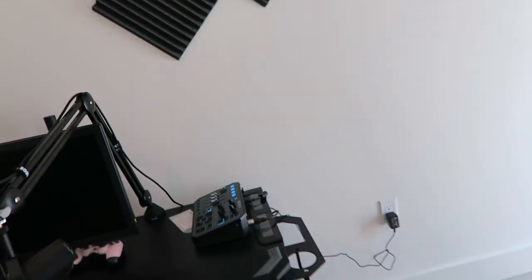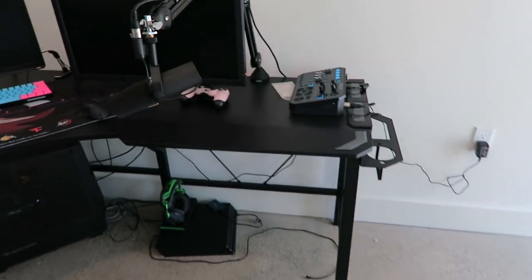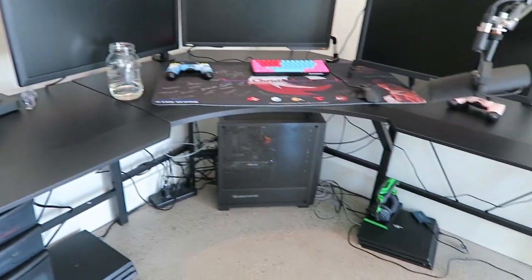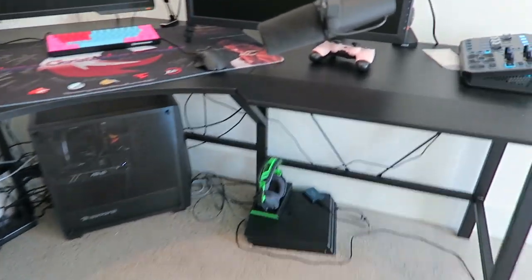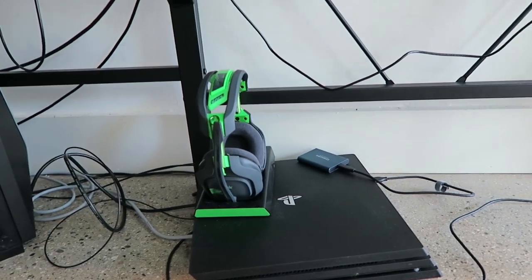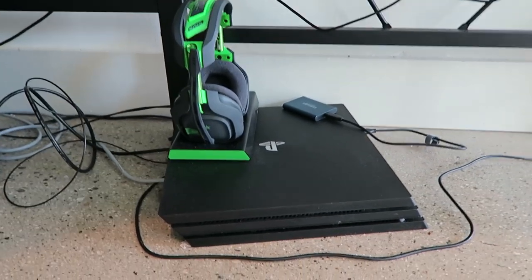We'll do one more pan around here — got the GoXLR, the mics, the monitors, the keyboards, the computer. I don't know the specs of my computer off the top of my head. You can also drop down right here — this is where I have my PlayStation as of now. I want to do something a little bit nicer than the floor, but we've got the PlayStation and the Astro A50s.